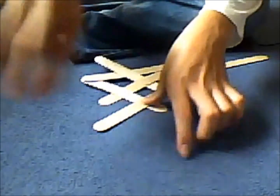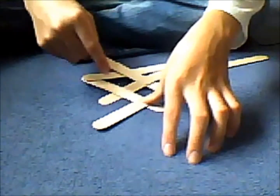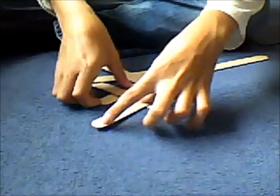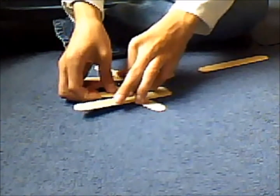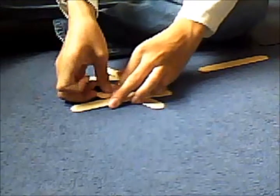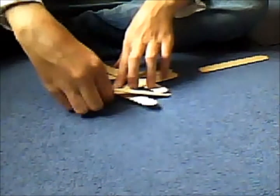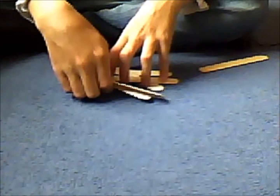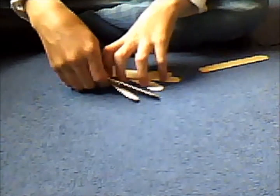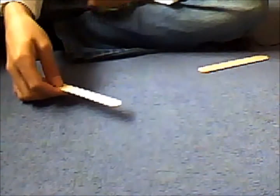And then to continue, just keep going, doing exactly the same thing — under this one, over this one, parallel to this one. And then to stop, you're just going to tuck the one on the right under what should be your next stitch, there. And then you can move it around and transport it now. To make it explode, you're just going to take the last one out that you tucked under, hold onto it, and let it go, and it should explode.